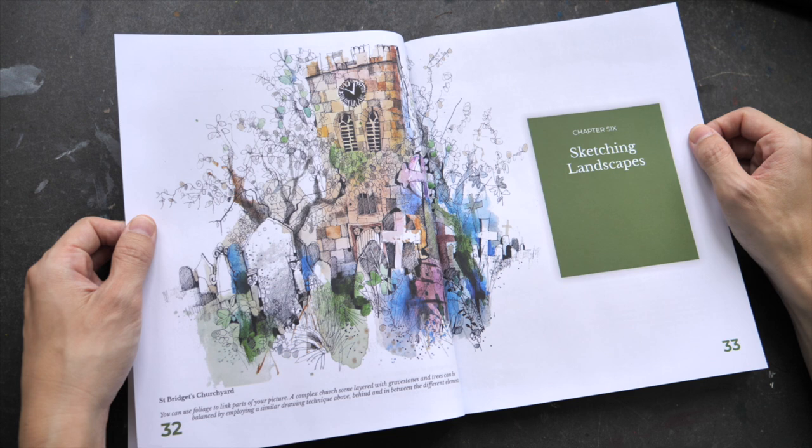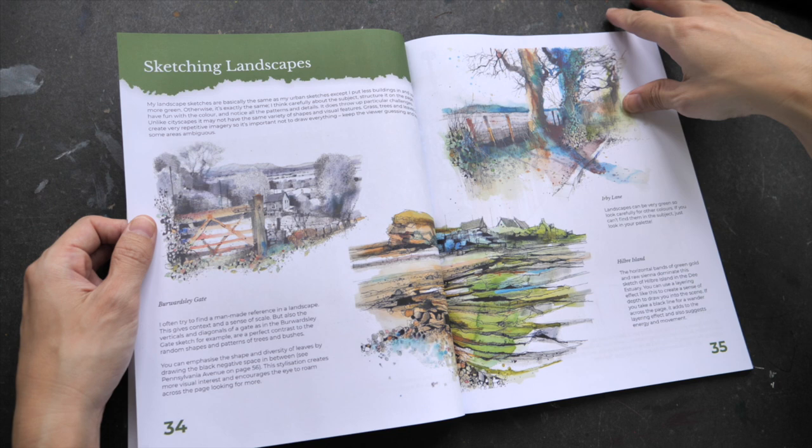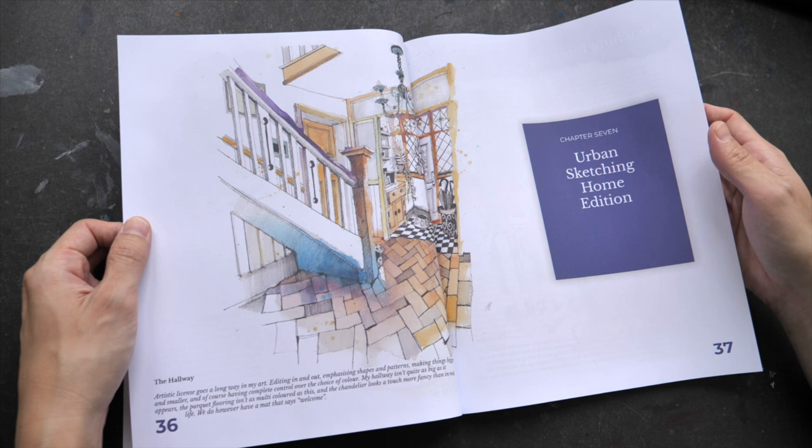His style is quite recognizable. He likes to use very thin lines, and his watercolor style is quite loose with a lot of color blending. Sometimes he likes to add texture with hatching or cross-hatching.